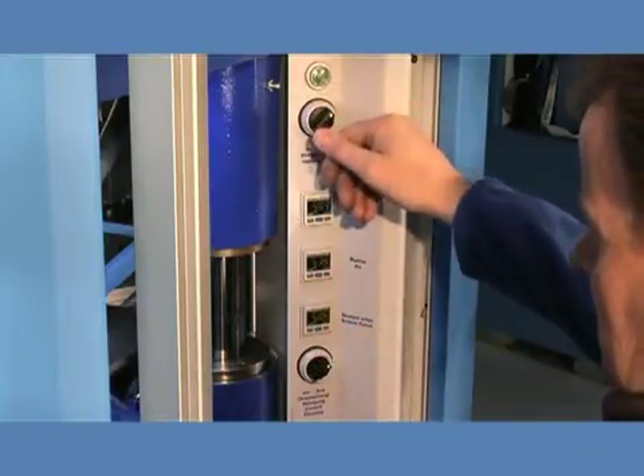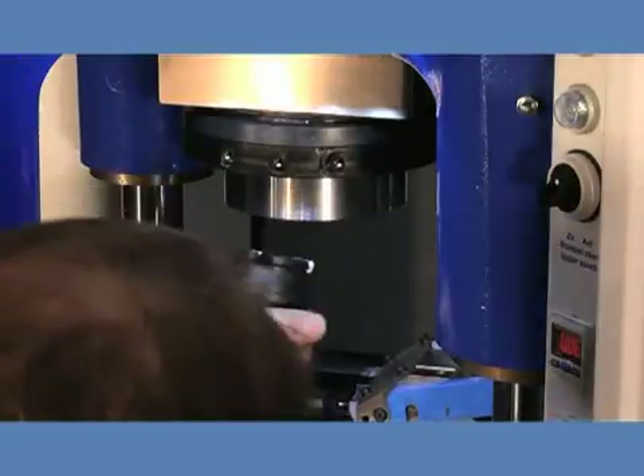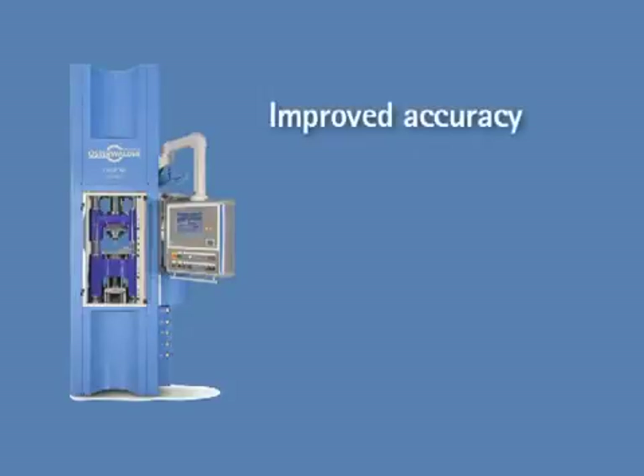The most important advantages of a fully servo-electric powder compacting press in comparison to a hydraulic version are improved accuracy. The direct drive concept eliminates the disturbing influence of changing oil temperature, valve drifts, and other known effects of hydraulic drives.